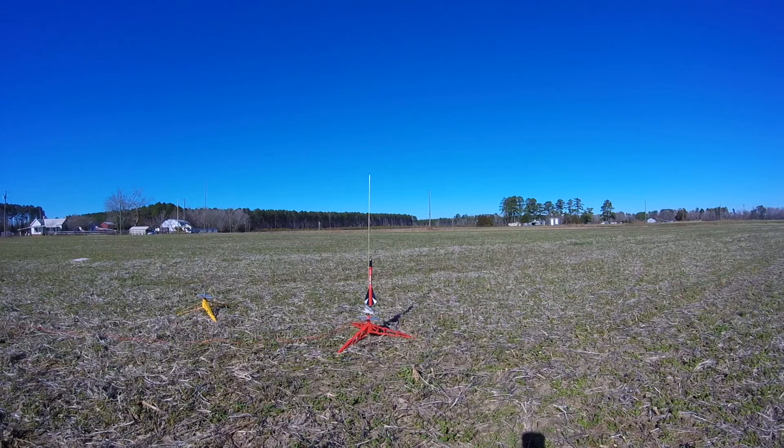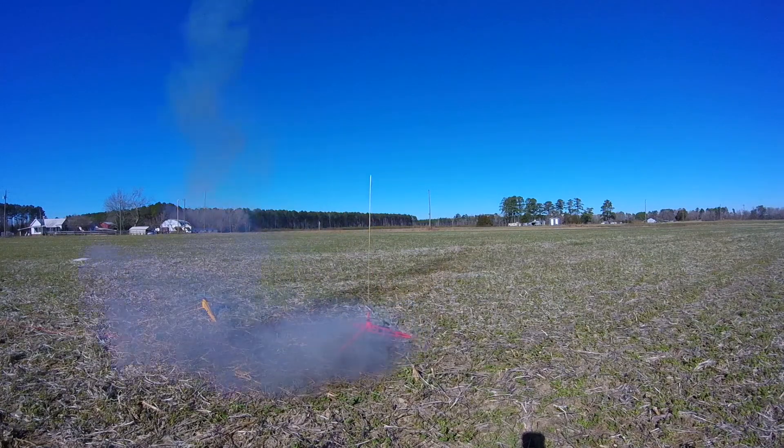My next two launches were for the purpose of comparison. I flew two Estes High Flyer rockets on different motors — the first on a Quest A motor and the second on an Estes A8-3 motor — launching them back-to-back to see if I really liked one motor better than the other.